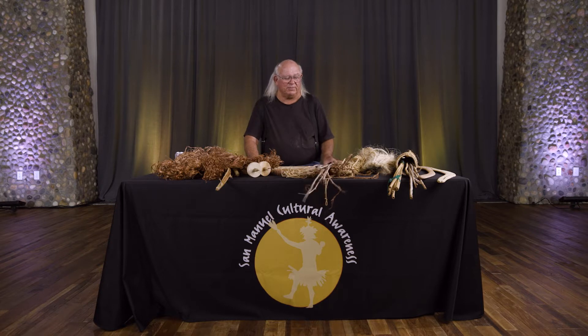My name is William Pink. I'm a member of the Agua Caliente Tribe of Copeño Indians. We're originally from the Warner Springs area and were relocated in 1903 to the Pala Valley. Today I'm going to be demonstrating about textile uses of Southern California Indians.